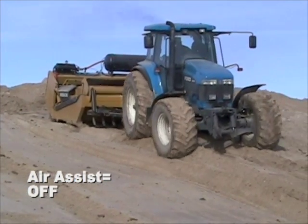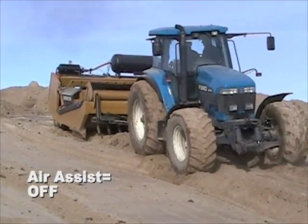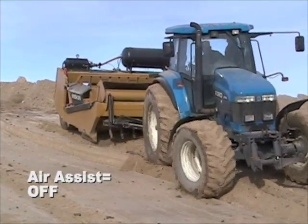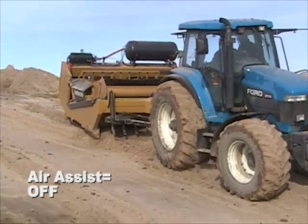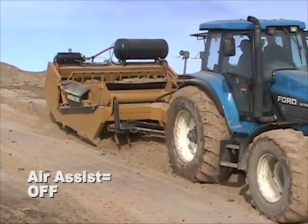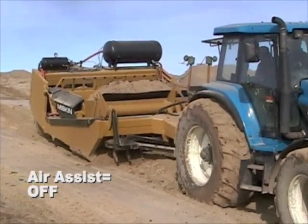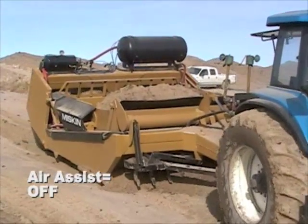We're using a small 142 horsepower tractor to load the 17-yard scraper. Now with the Air Assist not active, it's all we can do with that tractor to squeeze in every amount of dirt that we can, and still not getting a very big load. But we're using it as a baseline to demonstrate how much bigger a load you can get with the air system.